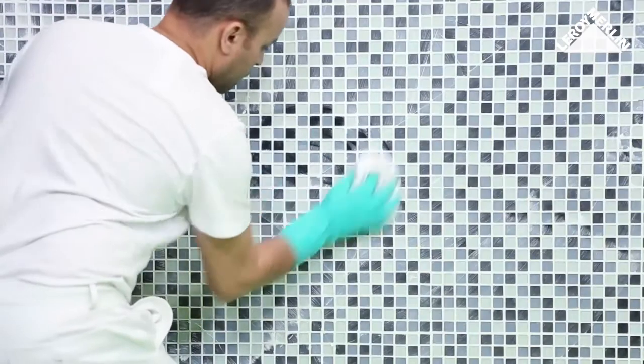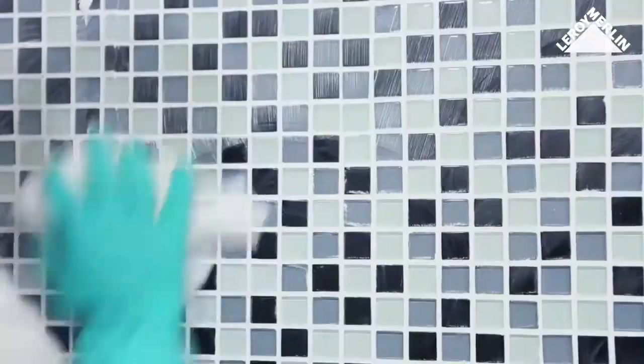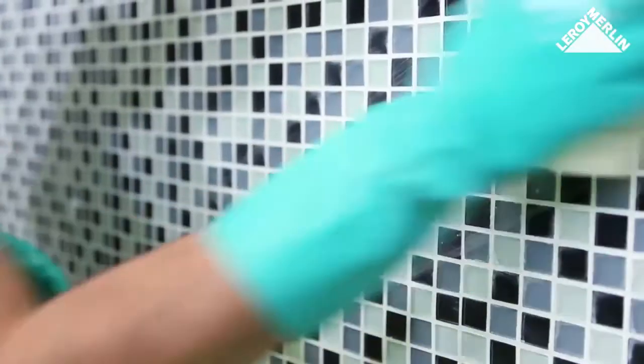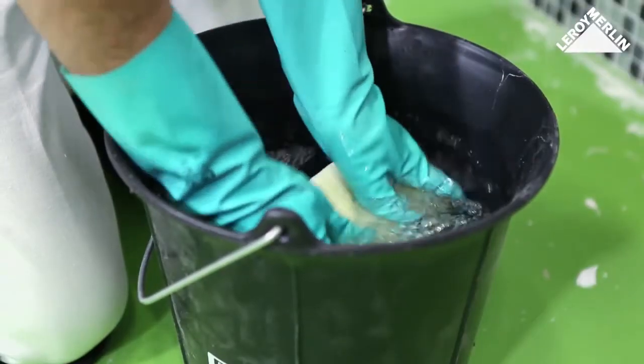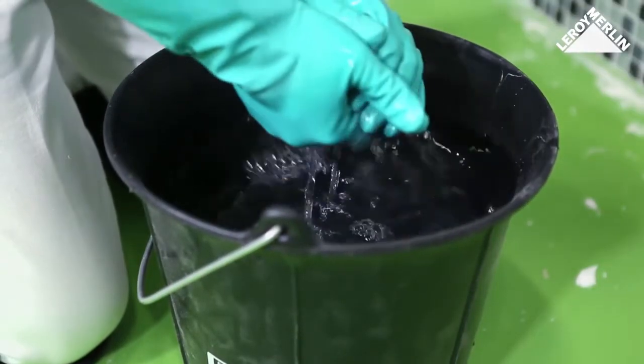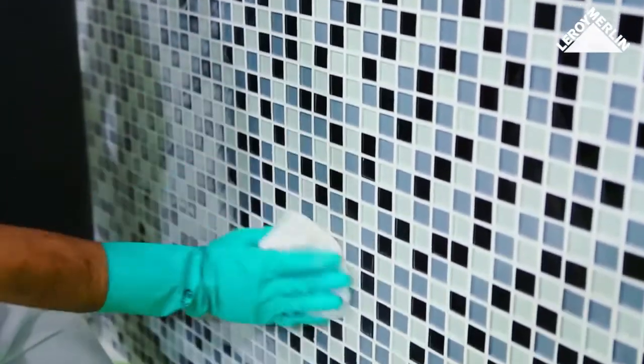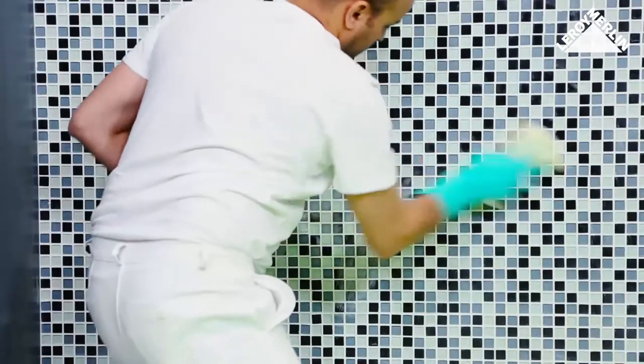Then use a damp sponge to make the joints perfectly smooth, rinsing the sponge frequently in a bucket of clean water. Let the adhesive set fully, then clean the surface of the mosaic tiles with a dry cloth.